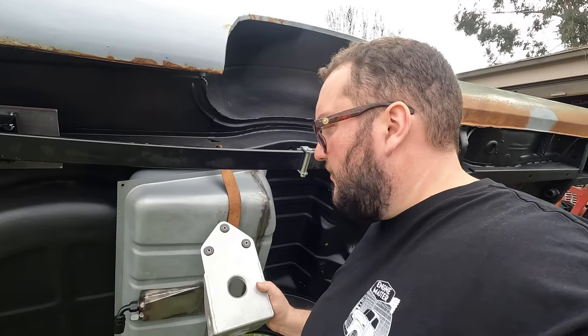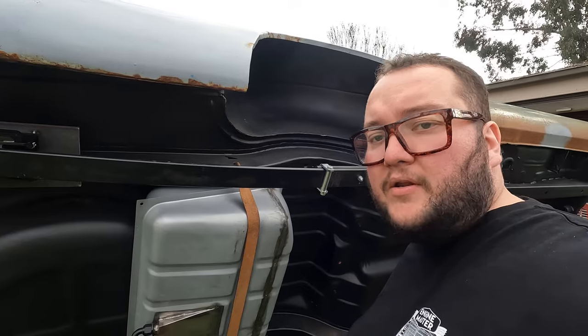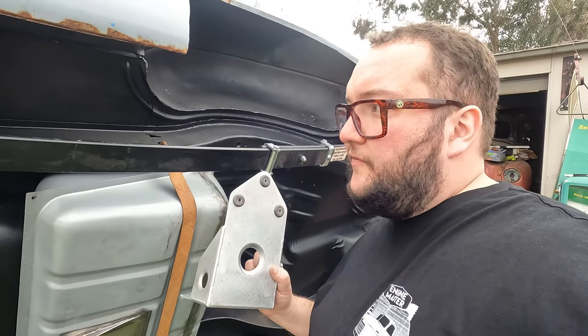It's always good to test fit all this stuff before you send it away to be coated. This bracket will go to powder coat, along with the tank, all the hangers up here, and the diff. Then we'll be able to put all this back together and get it back on the ground — hopefully for the last time. So we'll modify this and get the pump in.